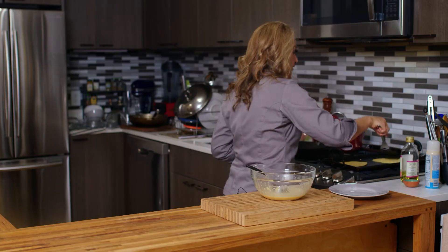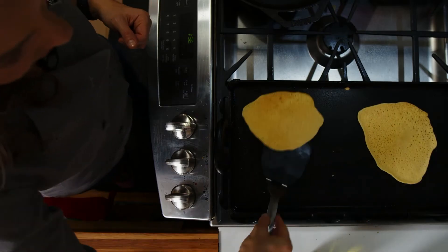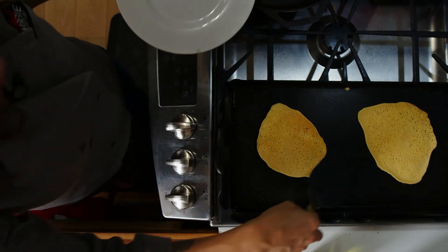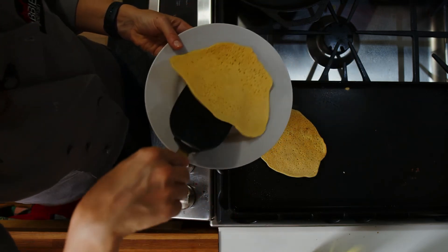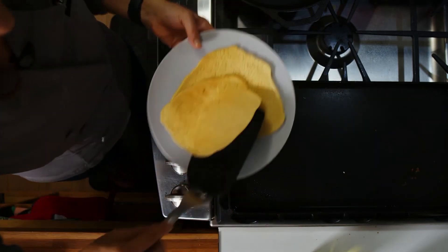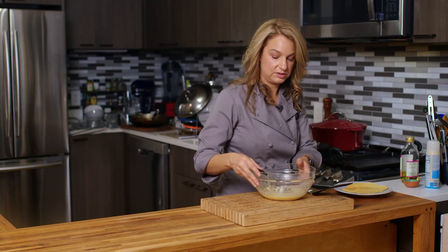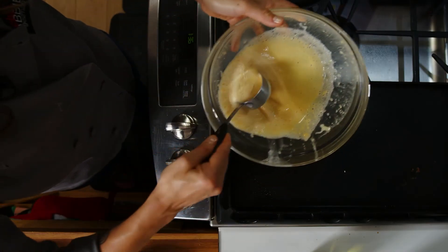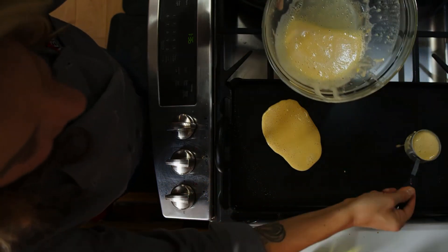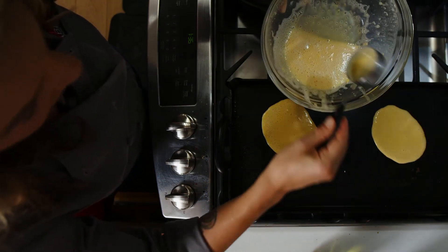When you have a regular tortilla, you might be wondering why this looks a little bit different. A regular corn or flour tortilla is actually a thicker dough that is rolled out and uses a tortilla press to make it. So this is more of a pancake style — easier for us to do at home.